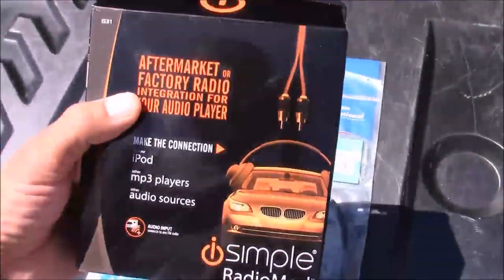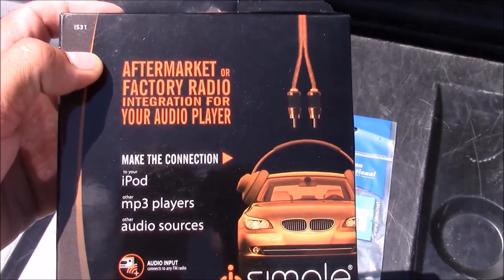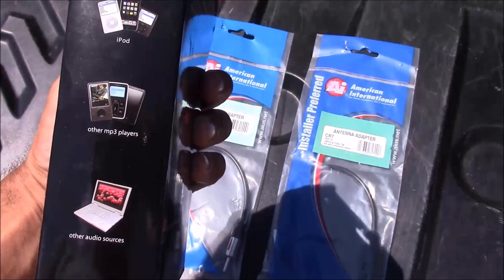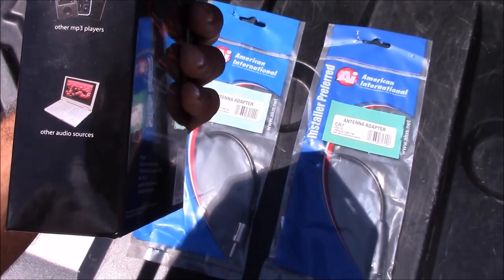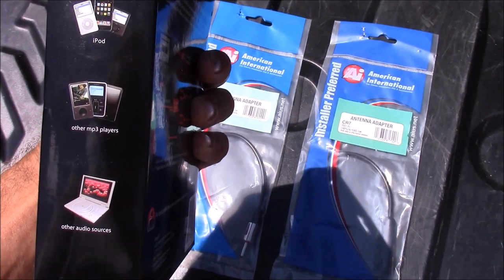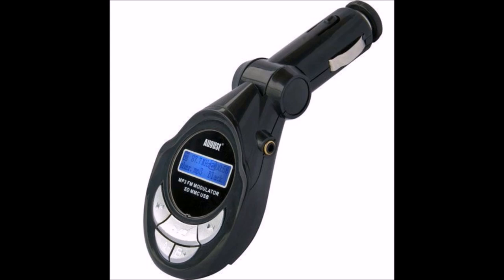Hey everyone, this is CLS111 and today I'm going to be installing an FM modulator in my car. What this does is adds an auxiliary input for vehicles that don't have one. There are a lot of different types of FM transmitters out there for transferring music from a phone or MP3 player to your stereo, but some of the most popular ones plug right into your cigarette lighter and transmit wirelessly to your radio. How these devices work is you plug in an auxiliary cord to them.